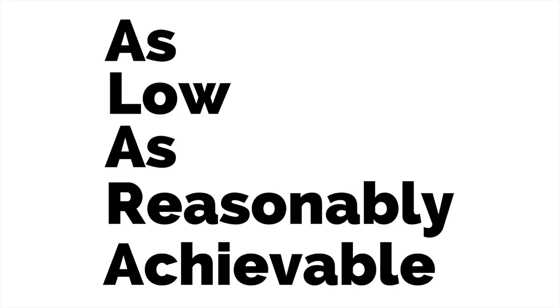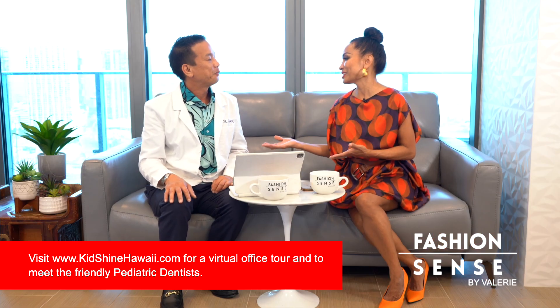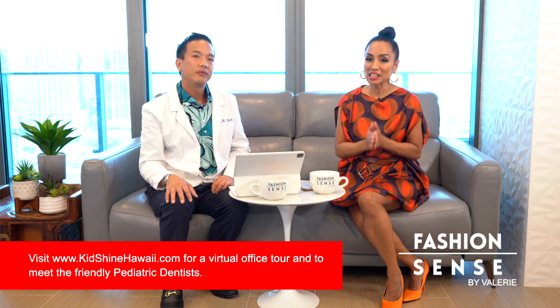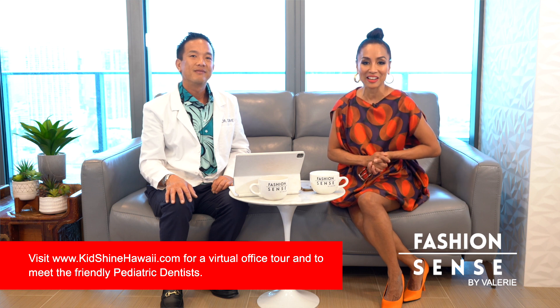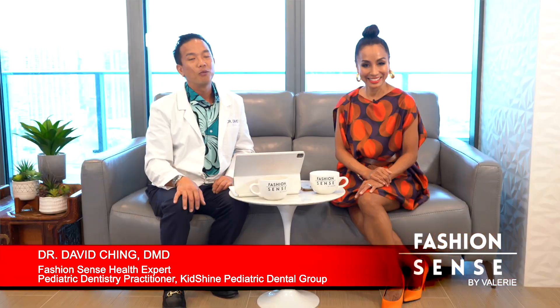Going back to safety, we're taught the acronym ALARA — as low as reasonably achievable. What we're trying to achieve is that the benefits outweigh the risks — we're essentially only taking X-rays when necessary. Digital X-rays are much safer. For more information, please head to kidshinehawaii.com, Oahu's most referred pediatric dentist. We are digital and we follow ALARA, so please come visit us.